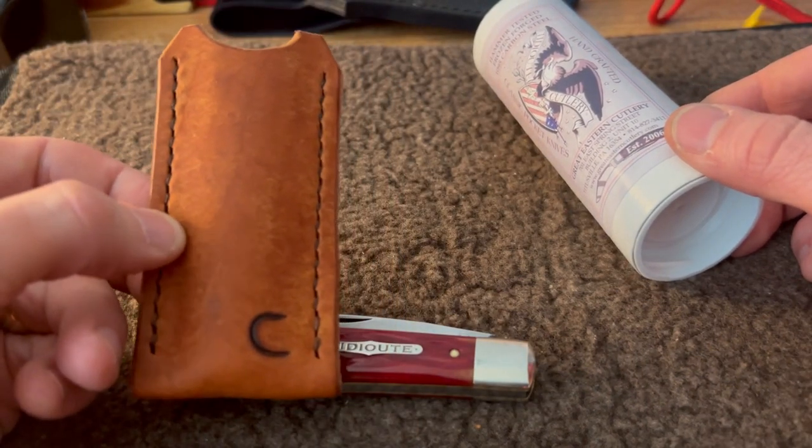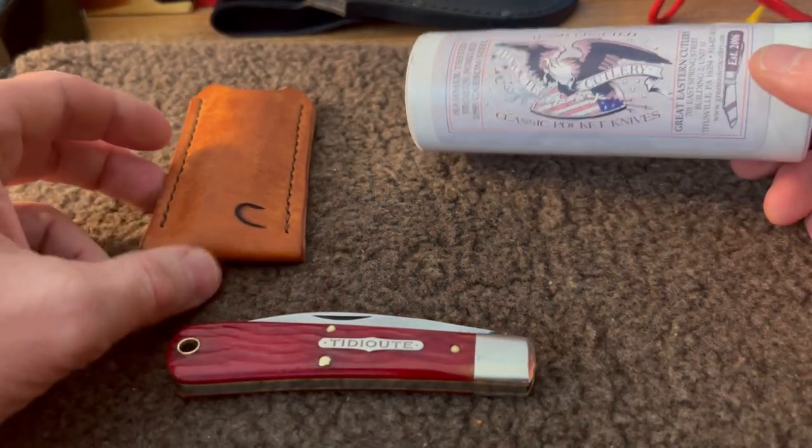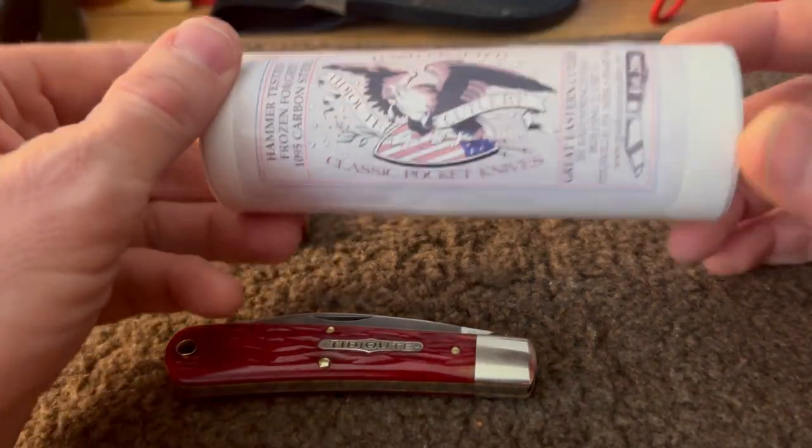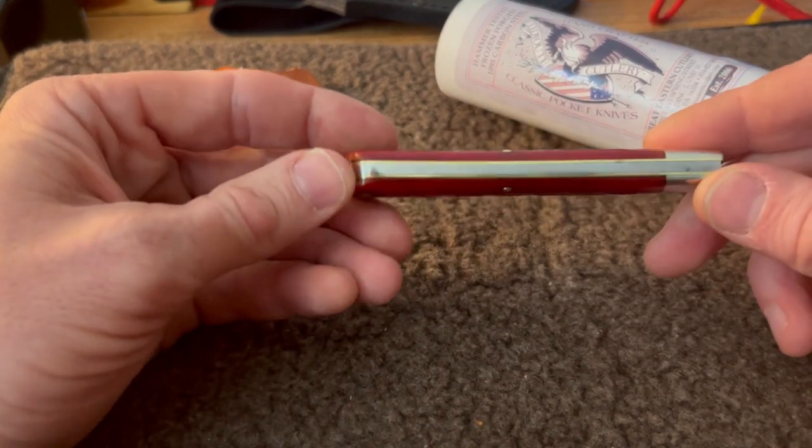I've been carrying it in my new Clark Knives sheath that he made me. I already showed you the tube the knife came in, but yeah, super nice piece.